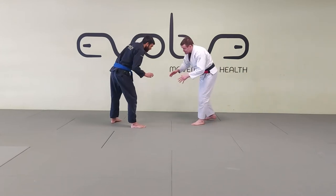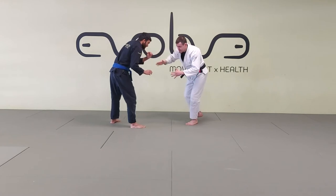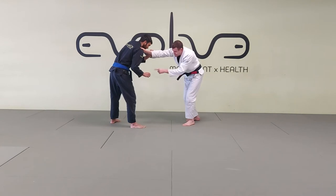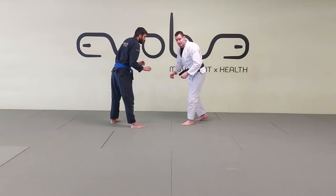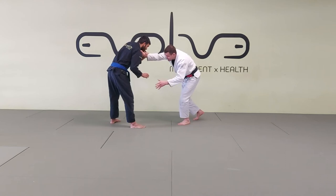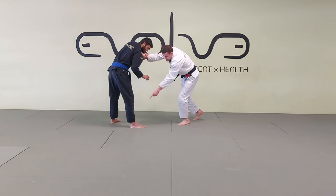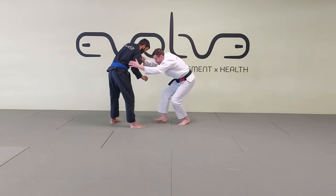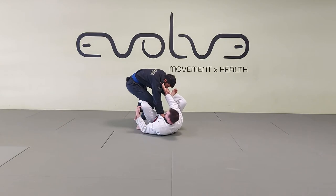One option is to go to the cross collar grip straight away, and as soon as I have the grip, I sit down and dive for the ankle on the same side. I pull to the De La Riva guard and from there work my way to the closed guard. I make my grip — this hand can look for control on this arm, but my main focus is going straight to his foot as soon as I drop down. I step in, sit down, throw my legs up, and swing the leg around straight away.